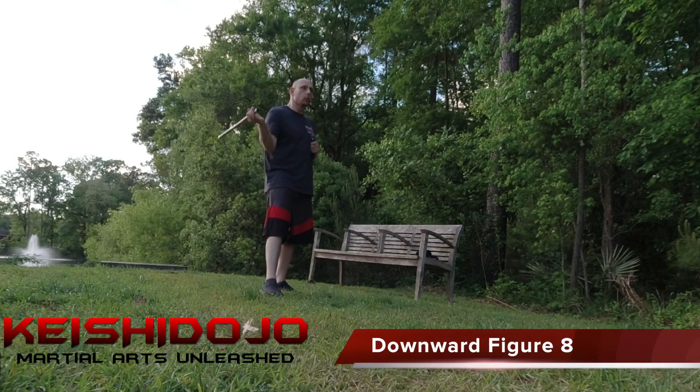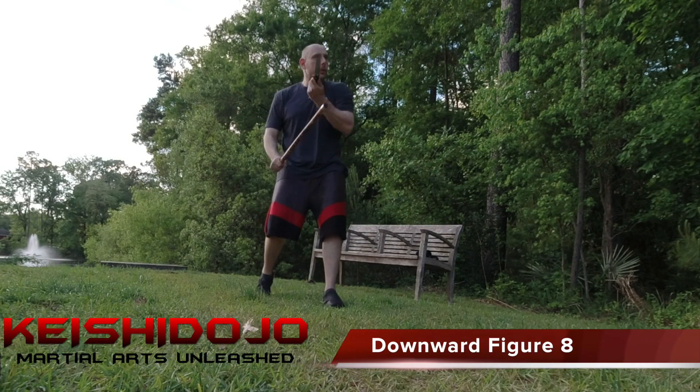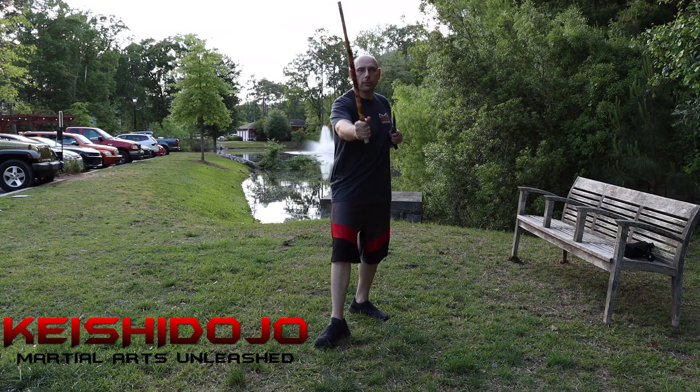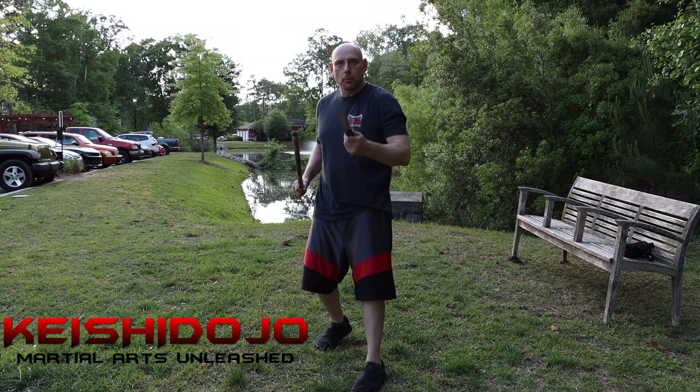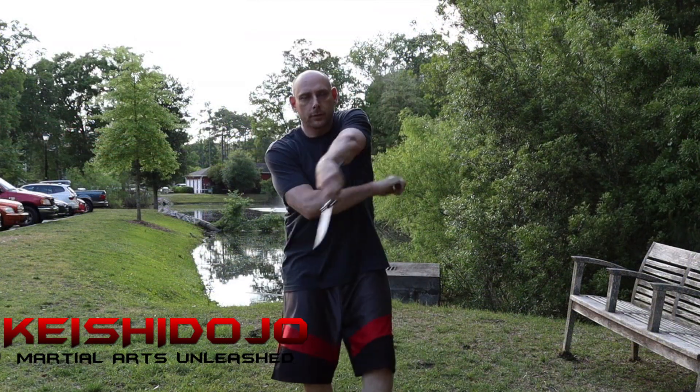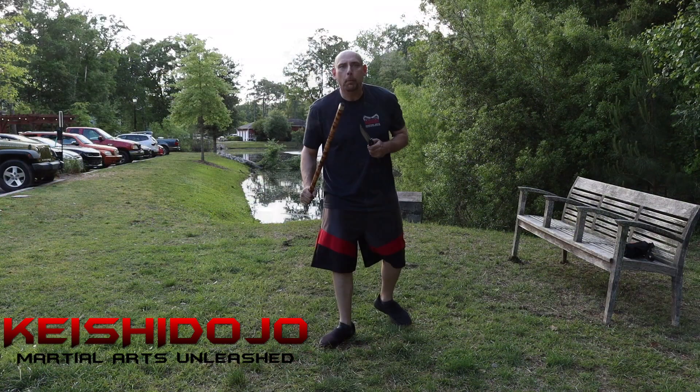Downward figure 8: 1, 2, 3 — stab, hit, stab. Let's do that again. Downward figure 8, 2 and 3 — stab, hit, stab. One more time. 1, 2, 3 — stab, hit, stab. Now we go upward figure 8.